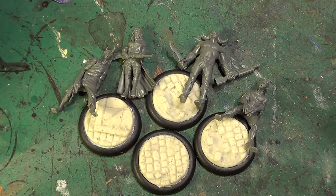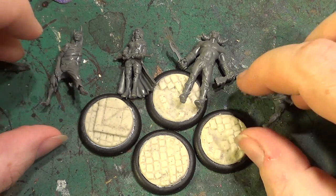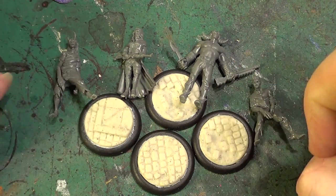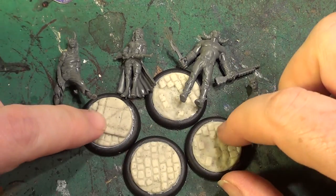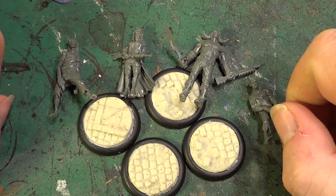Hello, welcome back to the Sprad's Web. As you can see, we have our Malifaux Neverborn figures here from the two players dataset. They're all glued together and the bases are all done as they were in the last video. Let's get them glued down then, shall we?